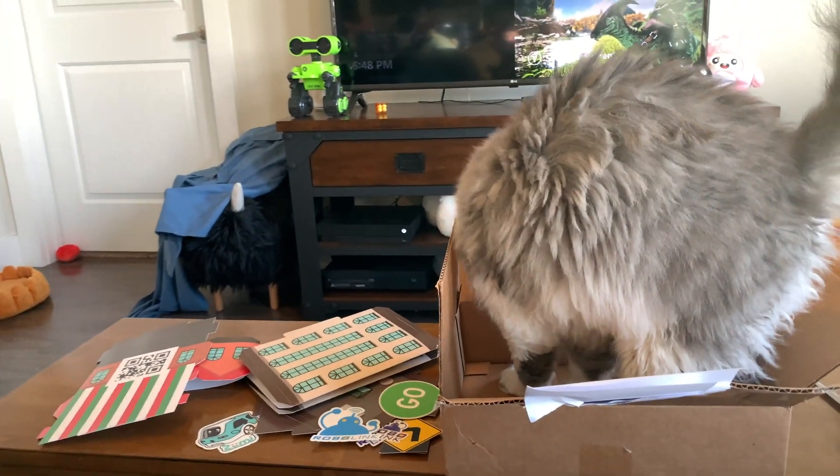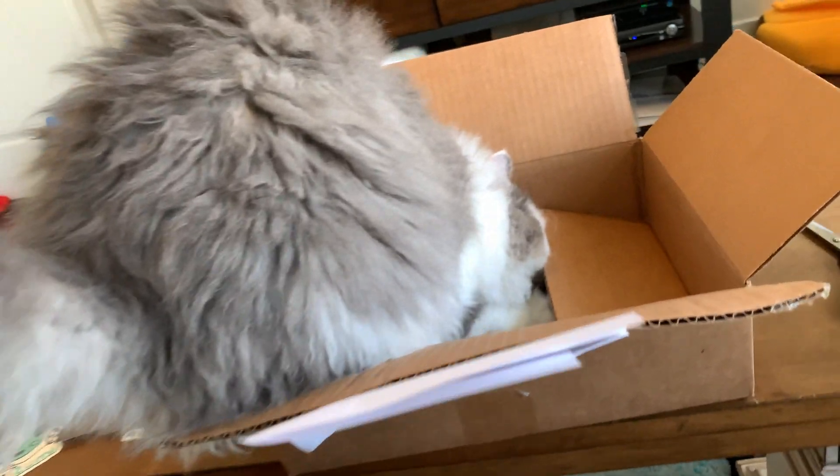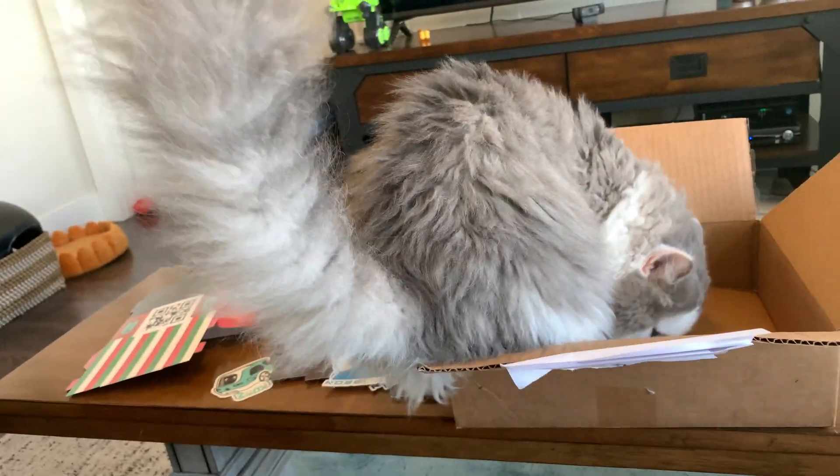Okay, take care, bye-bye. Ferdy, do you want to say bye-bye? He's like, no, I want to get in the box. All right, take care.